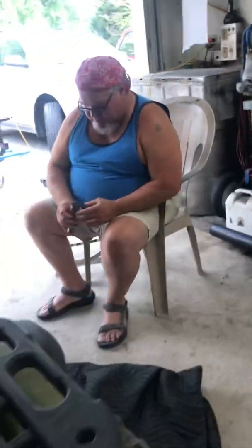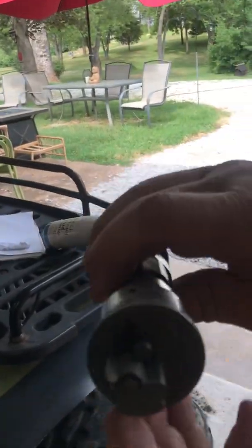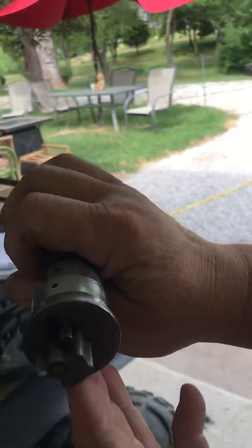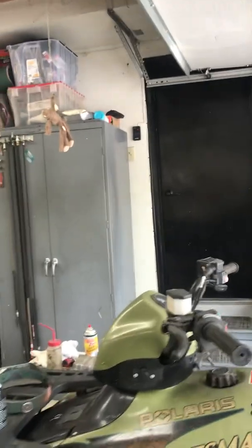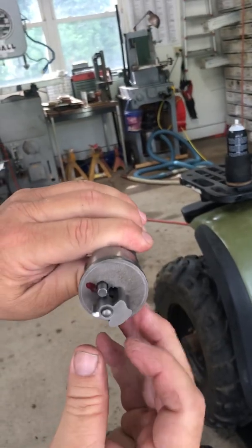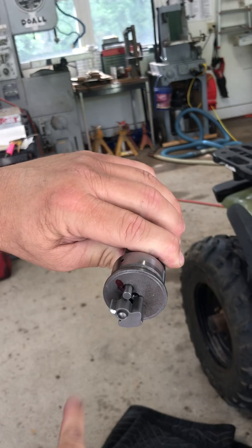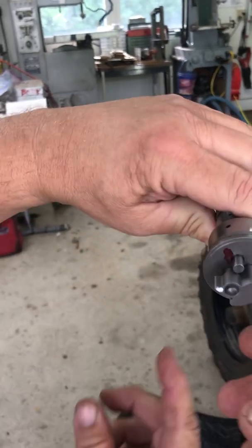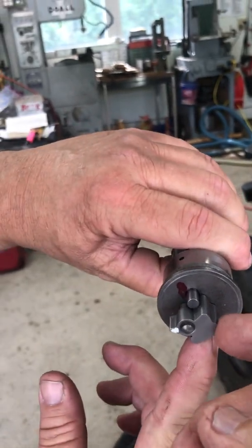We have a spare setup here to demonstrate. Here we have a situation showing what we had. When this thing is at rest and the engine is not working, this counterweight here needs to be held up against that stop pin.